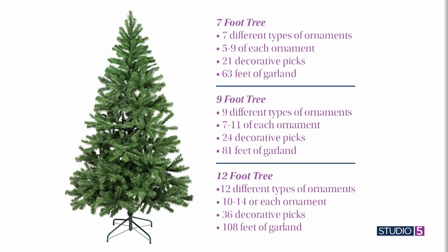Let's talk about different sizes of trees — there are typically about three different sizes depending on the height of your ceiling. For the seven-foot tree, here's the summary: seven different types of ornaments, five to nine of each type, 21 decorative picks, and 63 feet of garland. That's your basics for a seven to seven-and-a-half-foot tree.